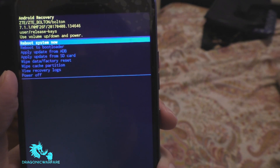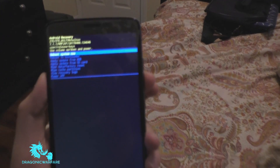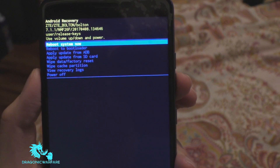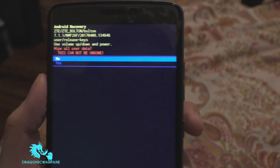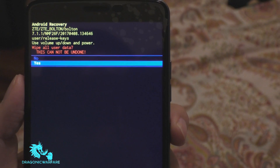It'll say reboot system now, reboot to bootloader, and the one you want to select says 'wipe data / factory reset.' To navigate, click volume down to highlight it, then select it using the power button. Click yes to confirm.